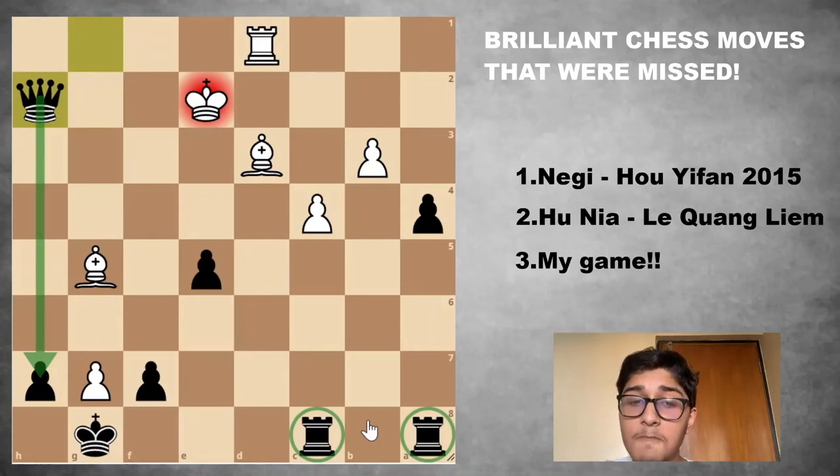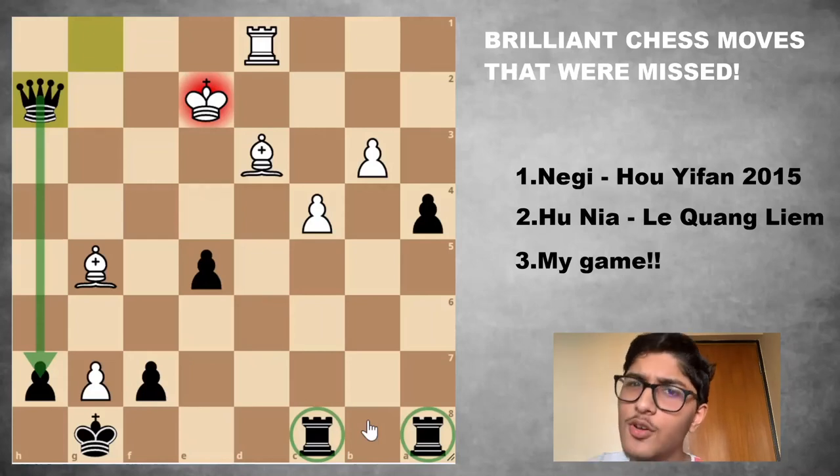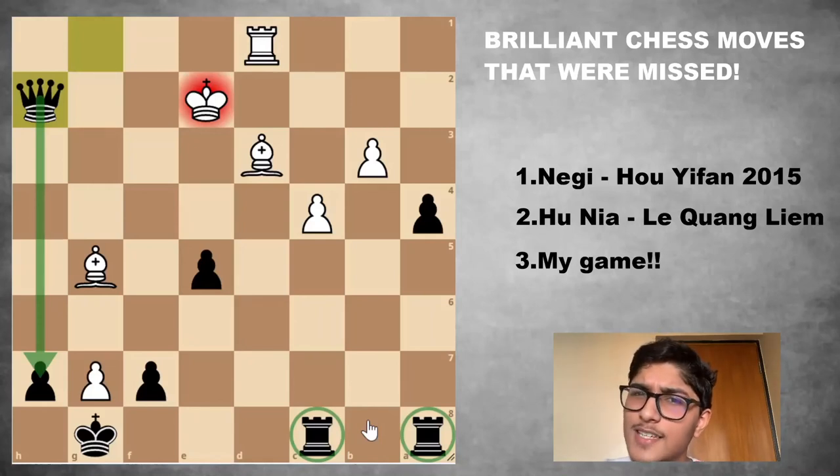So that's it — three brilliant chess moves that were not played: two by grandmasters, one by me. The common thread is that whenever you miss a brilliancy, you end up losing the game. If you liked the video, like, subscribe, share, and comment — anything you can do to help the video. Thank you for watching, and I'll see you soon for more chess.